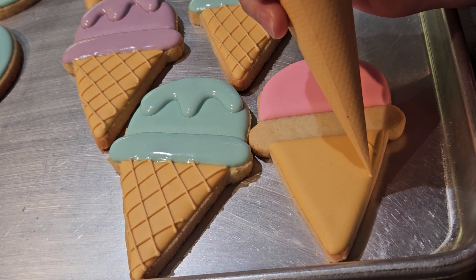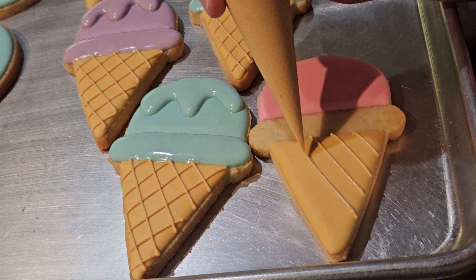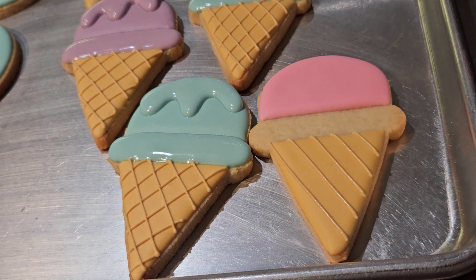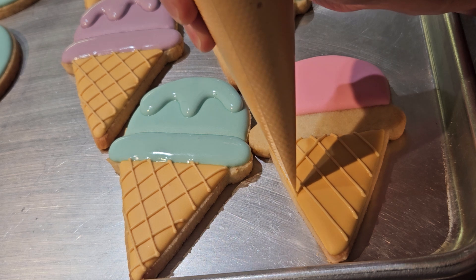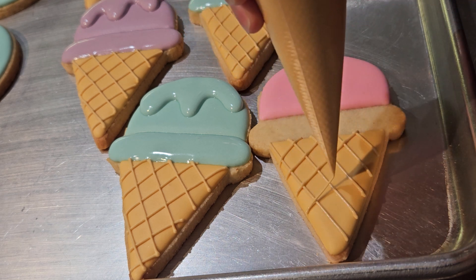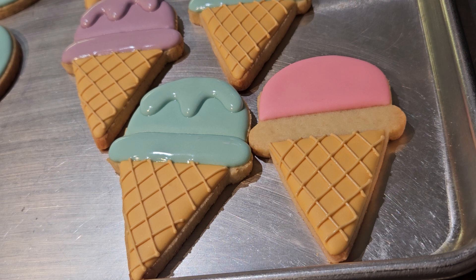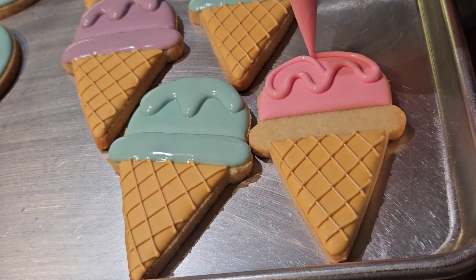Now that that layer is dry, I can start on the next steps. The first step is to add the lines to this ice cream cone cookie. I'm also going to add a drip of ice cream to the scoop at the top, and add the smooshy part of the ice cream in between the cone and the scoop, which I will make more smooshy in a step you'll see in just a little bit. Adding those lines, the drip, and the smoosh section took two minutes per cookie for a total of 12 minutes.